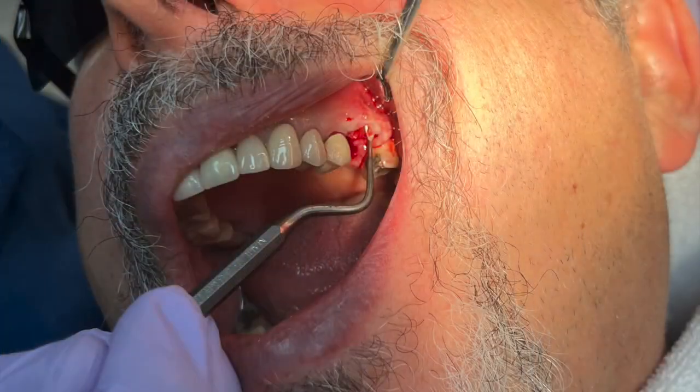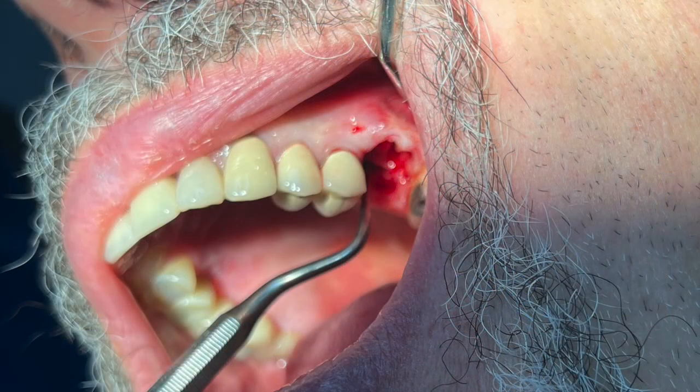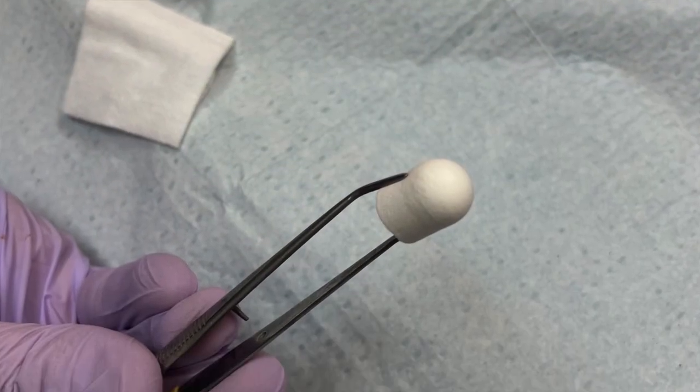We are then going to curette any infected area and evaluate the facial plate, removing any granulation.